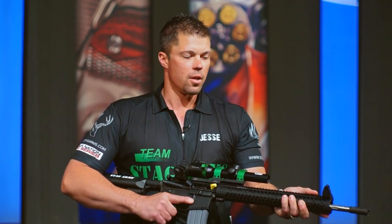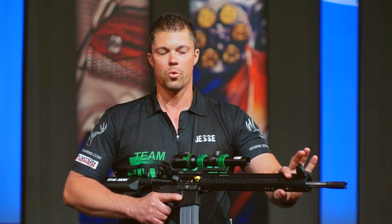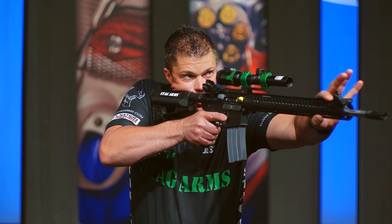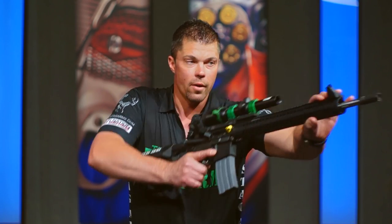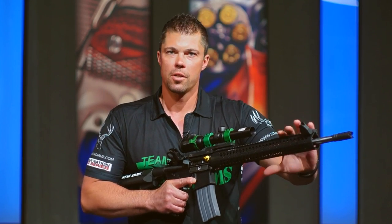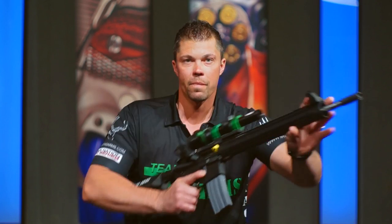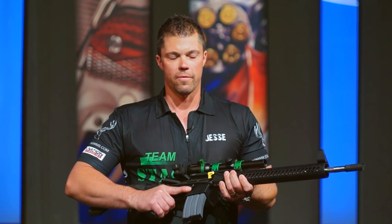The other reason we use the hand guard is for shooting against barricades or against walls or trees. If you lean this hand guard up against the barricade rather than the barrel against the barricade, the point of impact is going to match where you're aiming. If your barrel touches the tree, the shot could go anywhere. That's just a few more reasons why we use the 15-inch Samson Evolution hand guard on the Model 3G.